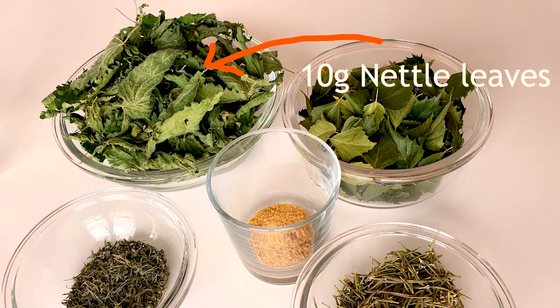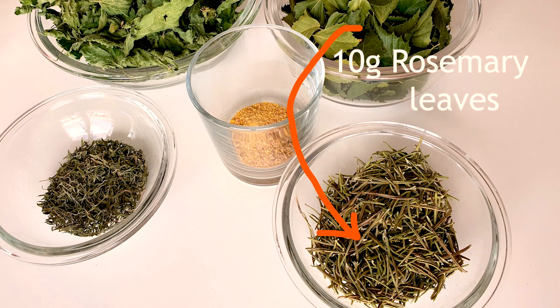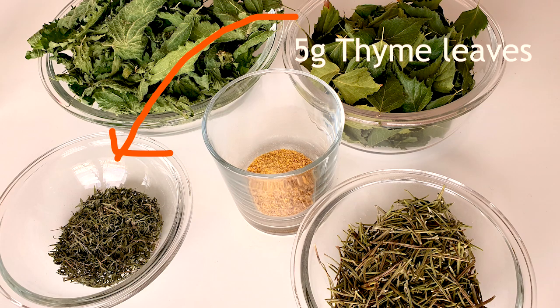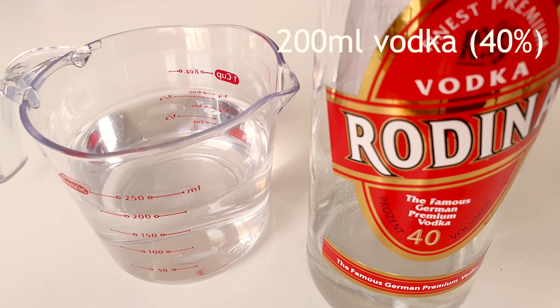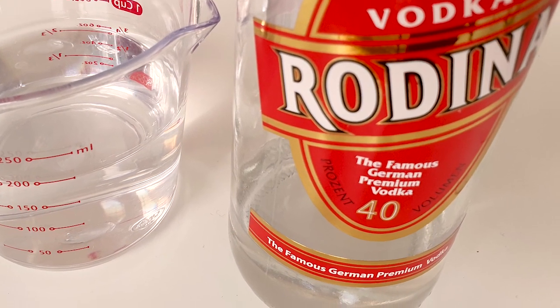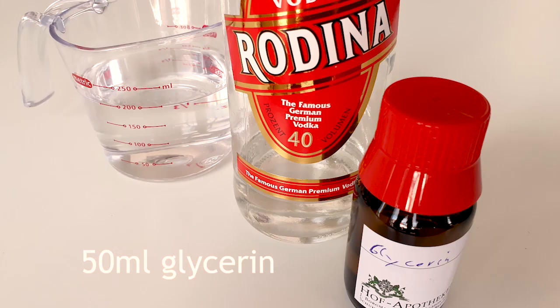For this tincture we need 10 grams of stinging nettle leaves, 10 grams of birch tree leaves, 10 grams of rosemary leaves, 5 grams of thyme leaves, and 5 grams of fenugreek seeds. We also need 200 ml of alcohol, which needs to be at least 40% or 80 proof, and 50 ml of glycerin.